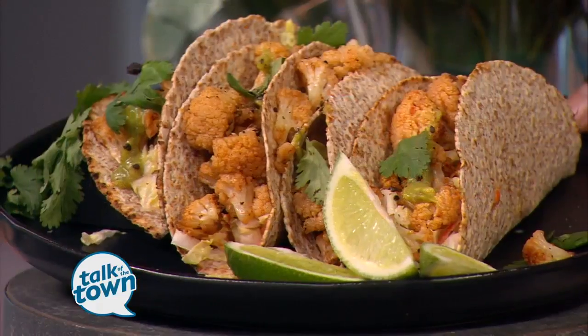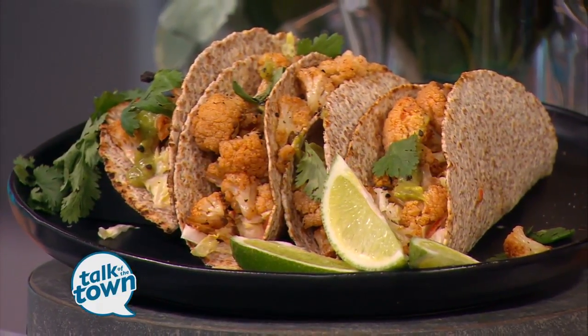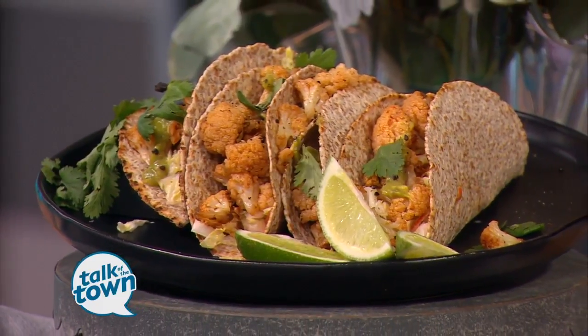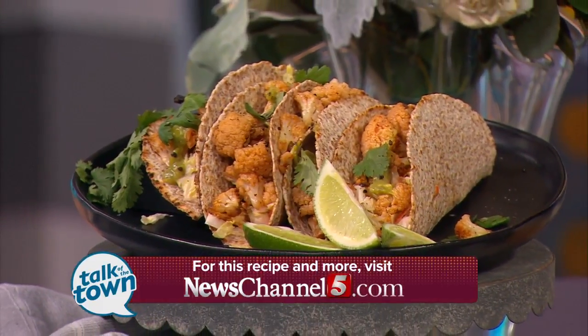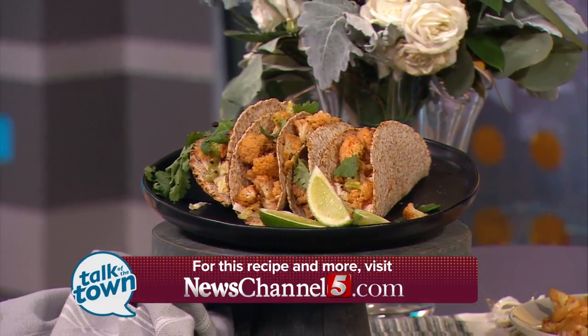You can serve it with some lime — squeeze some lime juice on top and you're ready to go. There it is! You can find the recipe for the tacos and the coleslaw online at newschannel5.com and on Callie's blog, love-cooks.com. Thank you so much, Leland — how great is that? This is so much fun!